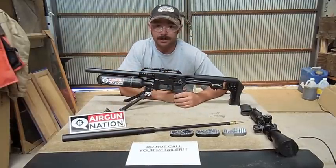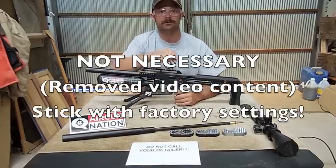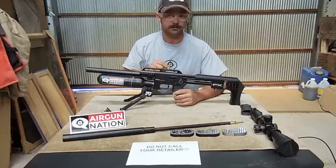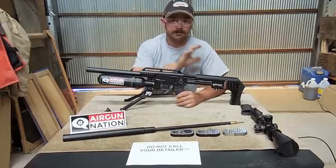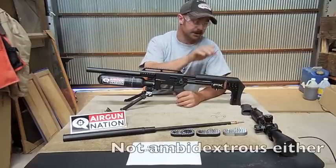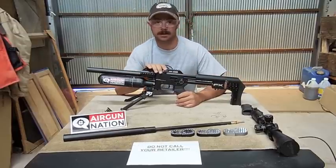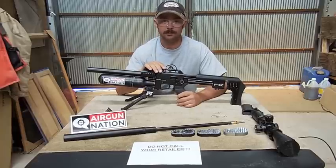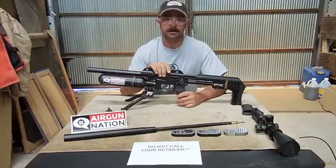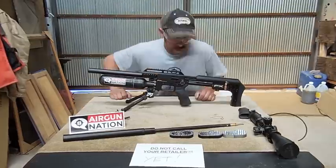Today I want to go over fine tuning the power wheel, regulator adjustment, grip swap. Does the cheek rest adjust? This cheek rest doesn't adjust — it's basically just bolted right on here, end of story. I'm going to try to get you the approximate weight, barrel length, and go over a few other things. So let's get right to it.